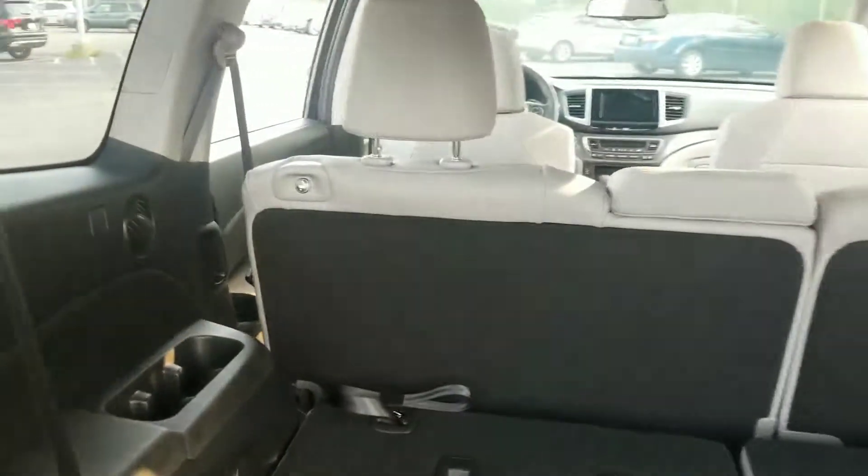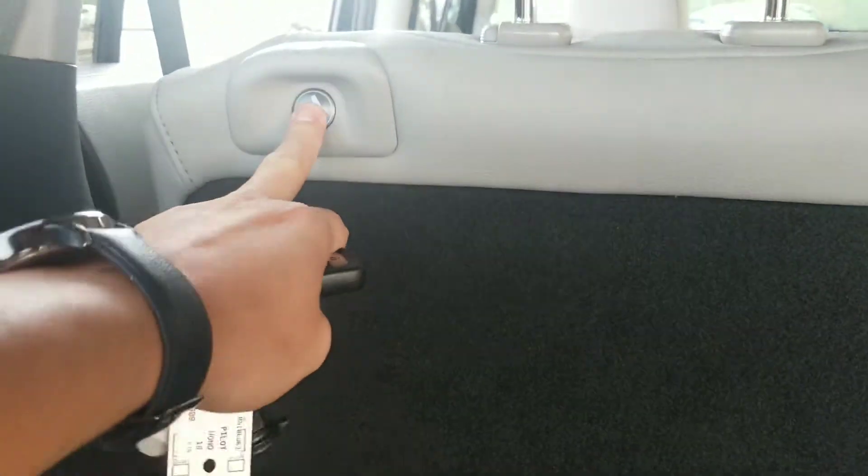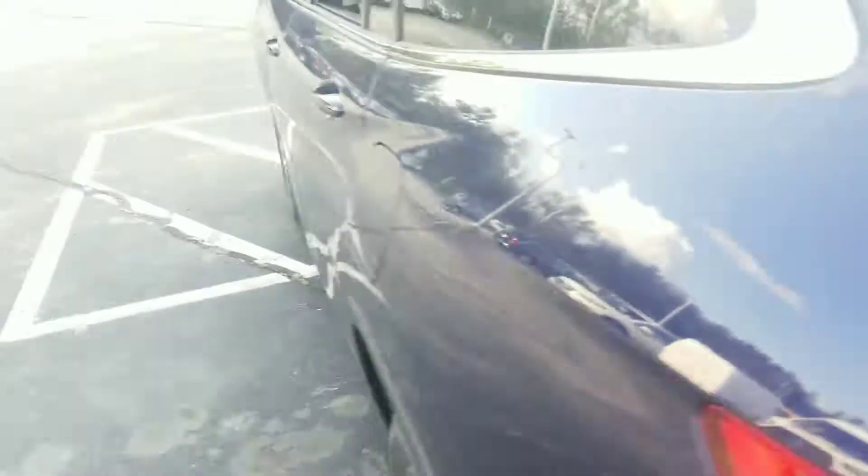Your passengers in the back will have one-touch buttons to be able to fold the rear seats down. Simply touch the seat button, it will fold the seat down and slide forward automatically, giving people easier access to the third row.